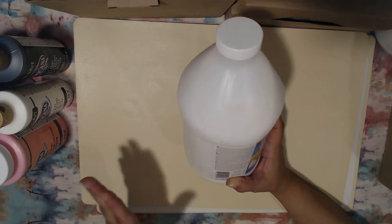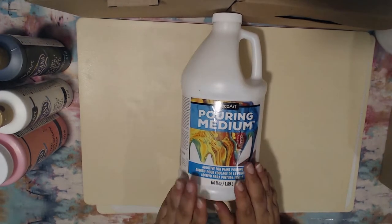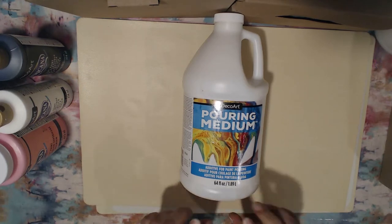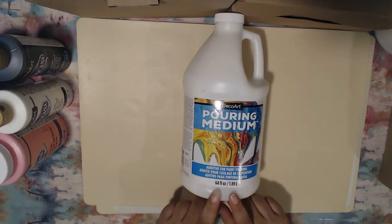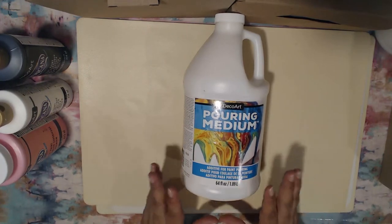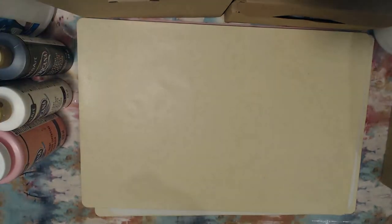The directions for mixing ratios and everything you need are right on the label. They have it in different sizes — 8 ounce, 16 ounce, and 64 ounce, which is about half a gallon. That's more than enough to get yourself started, and I'm super excited. We're going to have so much fun.